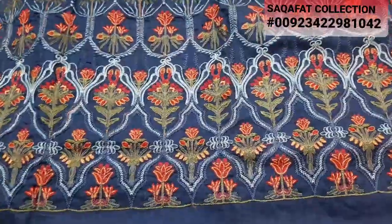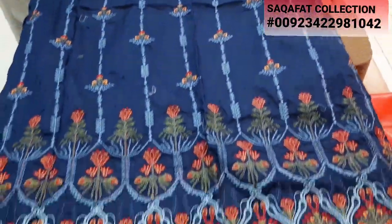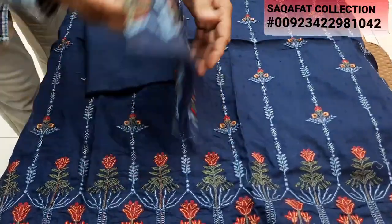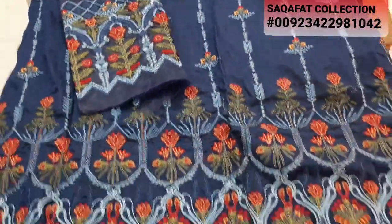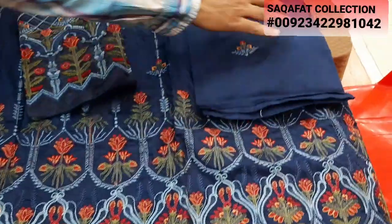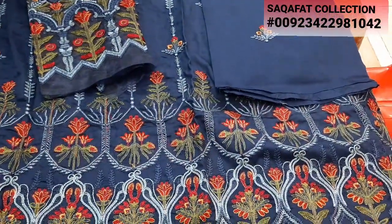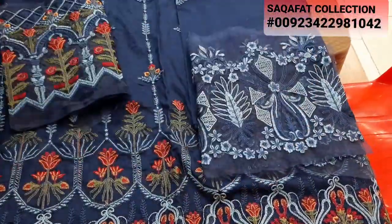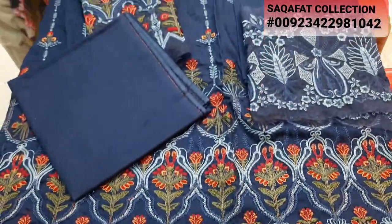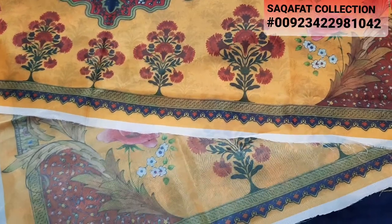This is the second design. This design also has embroidery. The embroidery is in this design as well. This is a plain trouser and this is a digital print silk. This is a unique design with a stitching style.